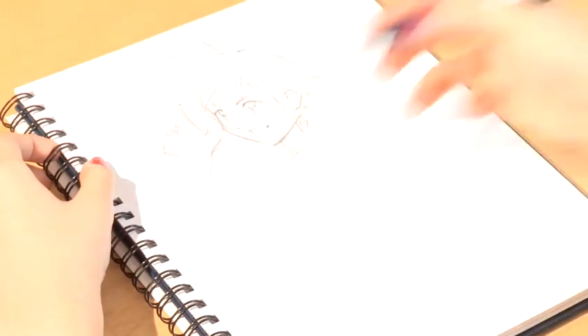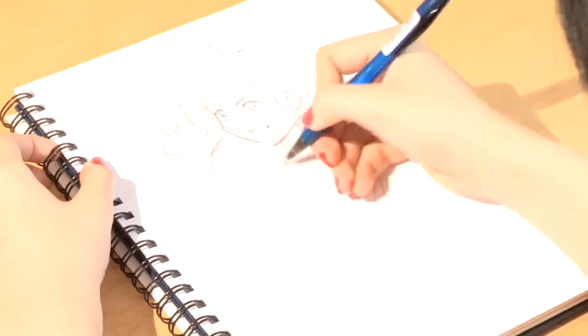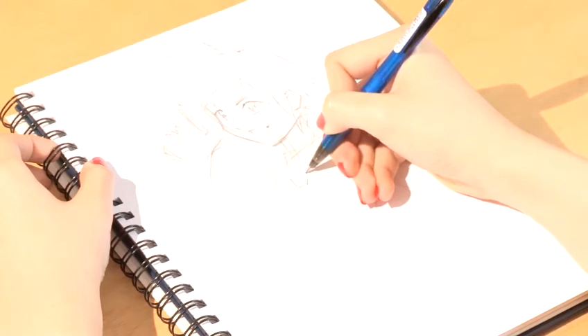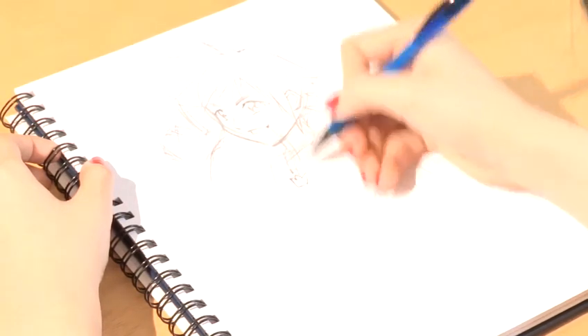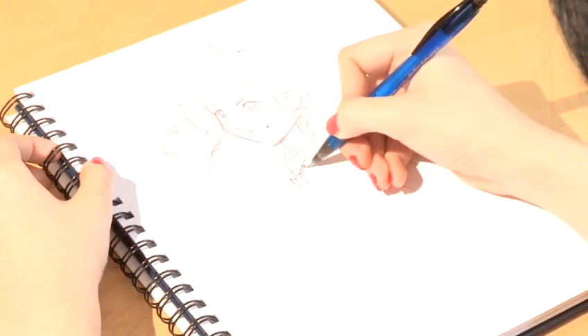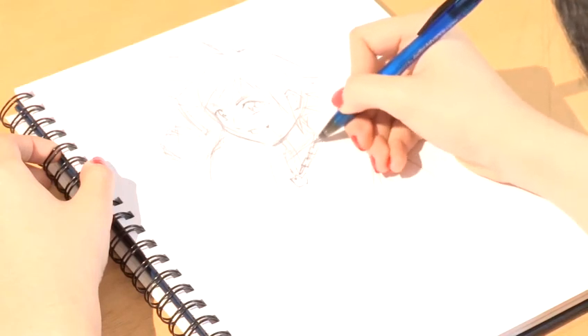Now he wears a chain necklace around his neck. You draw a quick detail of the crown itself in the middle and then make sure that the crown is thinner. A quick way of doing chains is thinner lines and then rectangles — so like a little oval, then a rectangle, oval, rectangle.